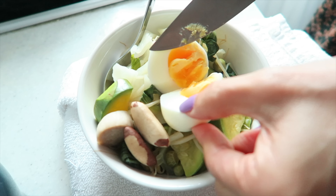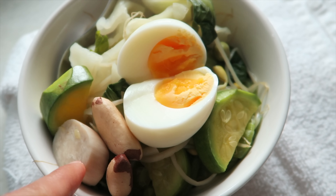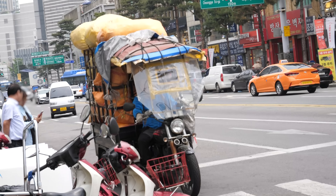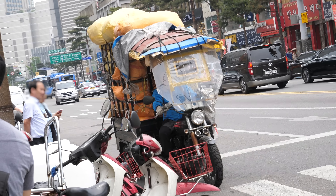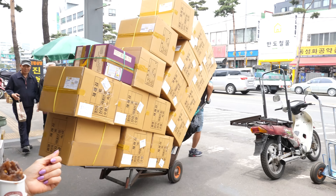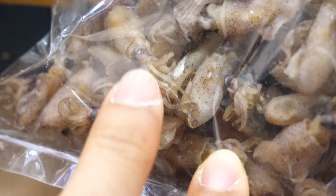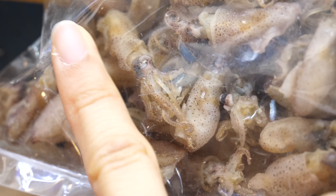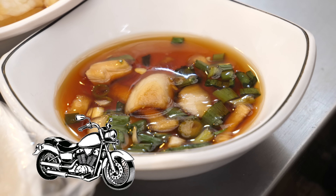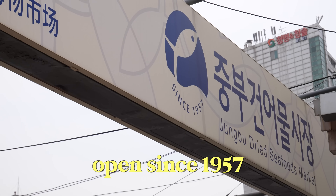Thank you Mommy-O for breakfast — veggies with egg, two Brazil nuts, mushroom. I've never seen cars like this in Korea until I got to this area — tuk-tuk, it looks like tuk-tuk. Look at all those boxes. Very teeny cuttlefish — it's smaller than my pinky. Lots of motorcycles coming and going. Market was open since 1957.